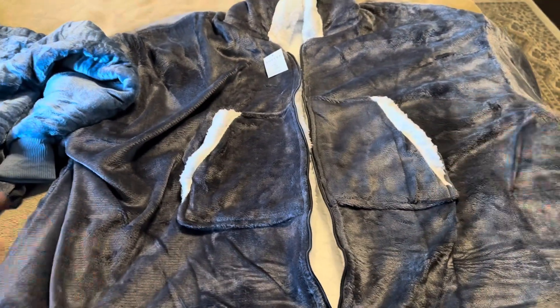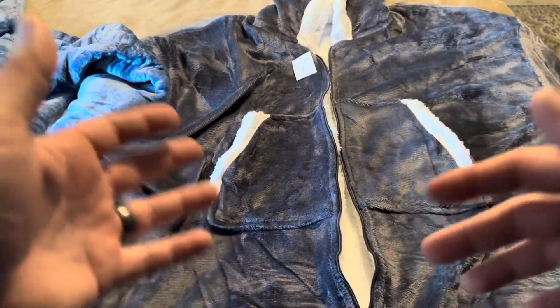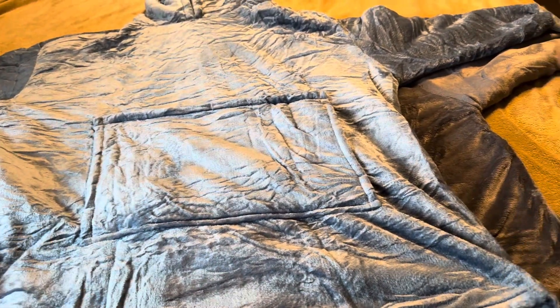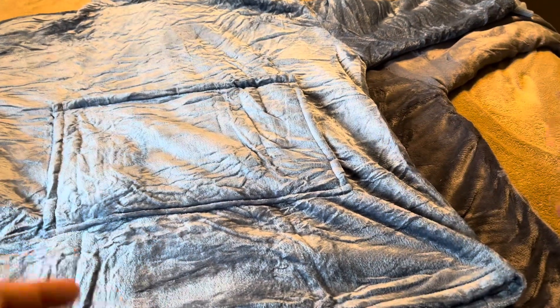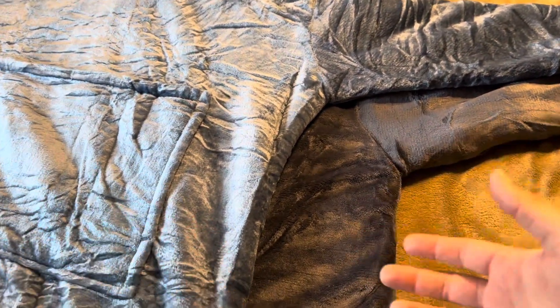Now I also wanted to compare the actual size of them. I've laid the Amelius on top of the Top Seat so you can see the size difference — I've already tried on both of these. The Amelius is considerably smaller than the Top Seat. You can see the massive difference in width, which is going to be how big they drape across your body.